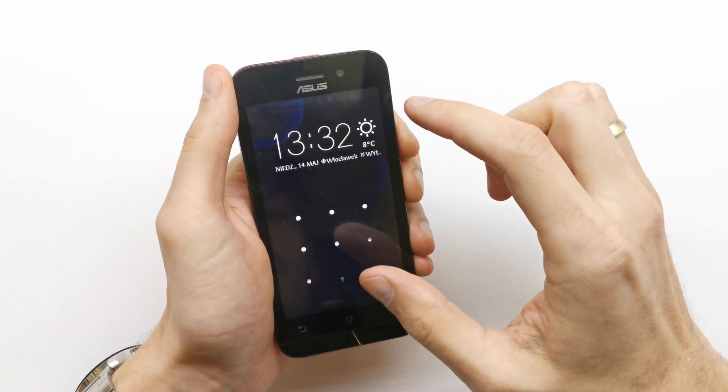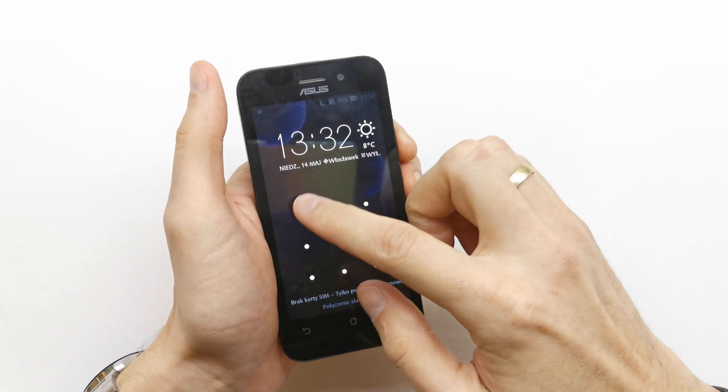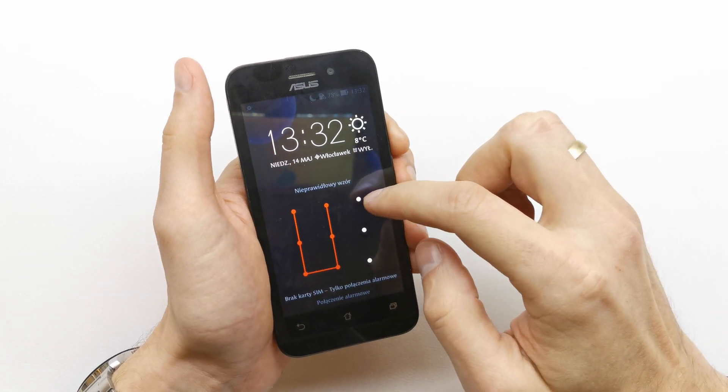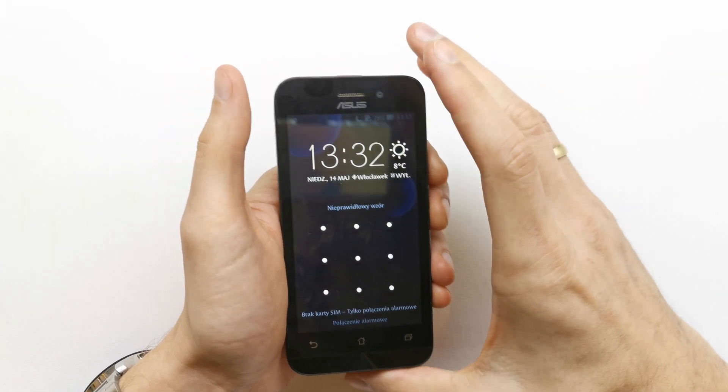Hi, welcome back on the do-it-yourself channel. Today I'm gonna show you how to hard reset your Asus phone. This operation is useful if you don't remember the password to your phone, or the software doesn't work properly.